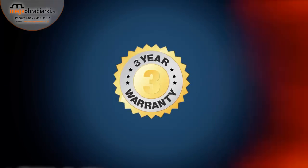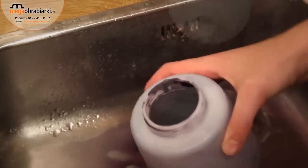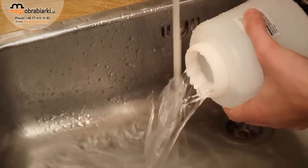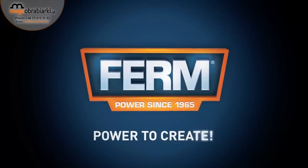Ferm — to make your job easy. You can always trust in our three-year exchange warranty. Toolbox tip: proper preparation of the surface ensures the best results. Clean the power spray gun directly after use for an optimal spray result and a longer lifespan of the machine. Ferm power to create.